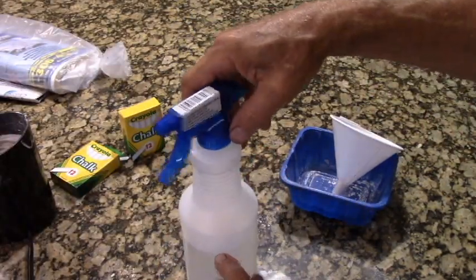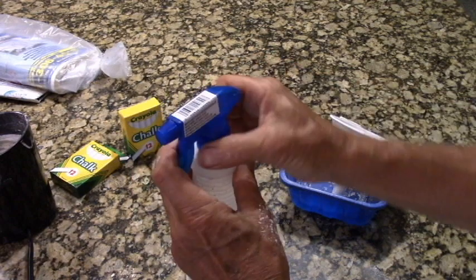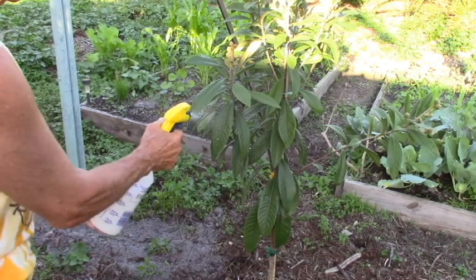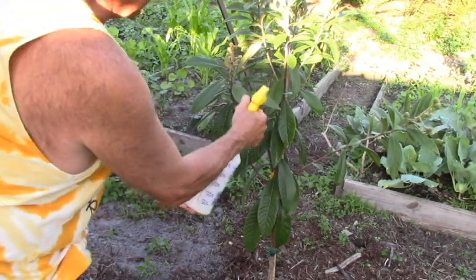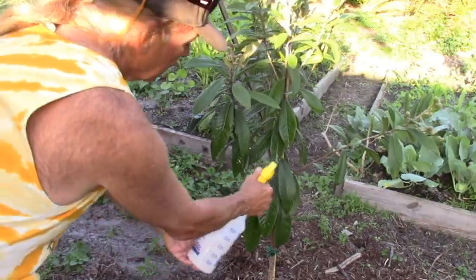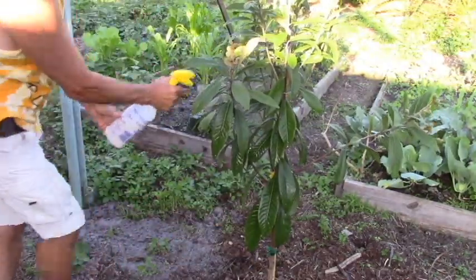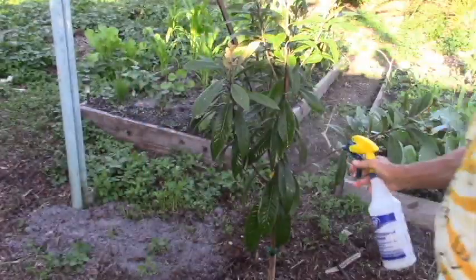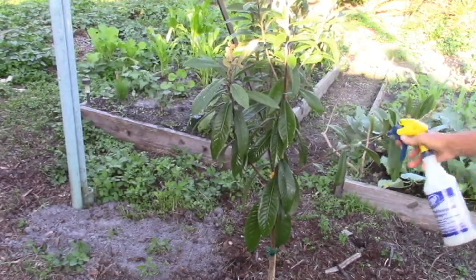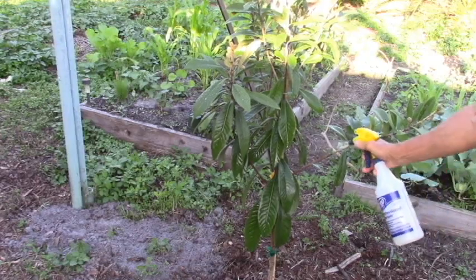I'm putting it into a spray bottle. I left a lot of air space so that I could shake it up, and then I'll top it up with water. I'm going to mist the entire plant. Chalk is basically calcium carbonate and it's not a hazardous material.